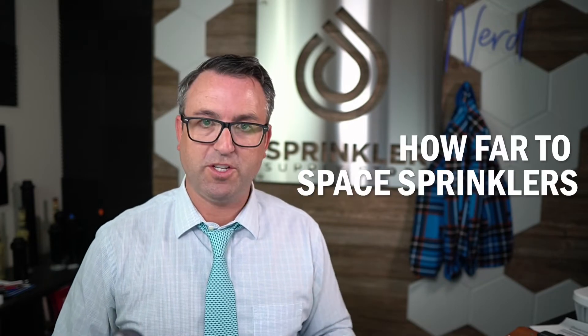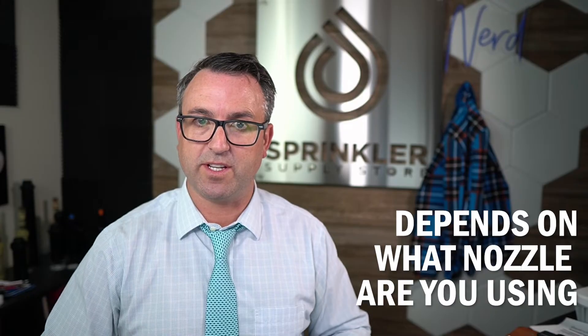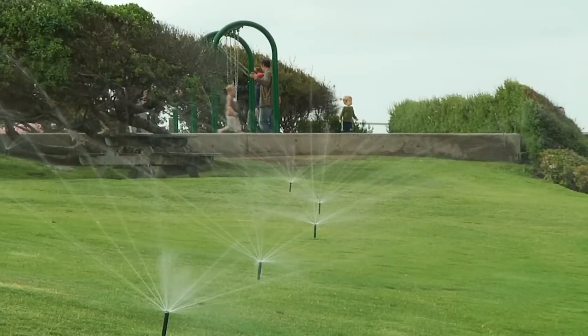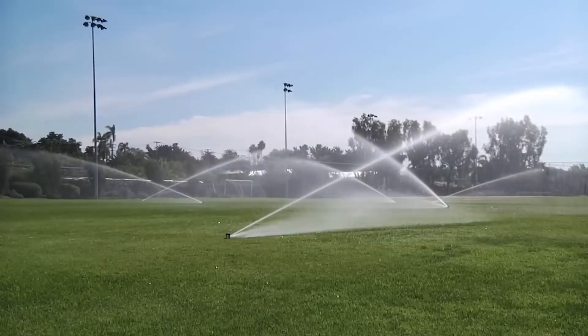Let's talk about distance. How far should you space these sprinklers apart, and is that different between the rotor and the MP rotator? The answer depends on the nozzle you're using. For perfect sprinkler head spacing, we always want head-to-head coverage — sprinkler one throws to sprinkler two and sprinkler two throws back to sprinkler one. So if you have a 15-foot nozzle, you space your sprinklers 15 feet apart. That's true whether you're using an MP rotator or a single stream rotor. The distance is simply based on the nozzle.